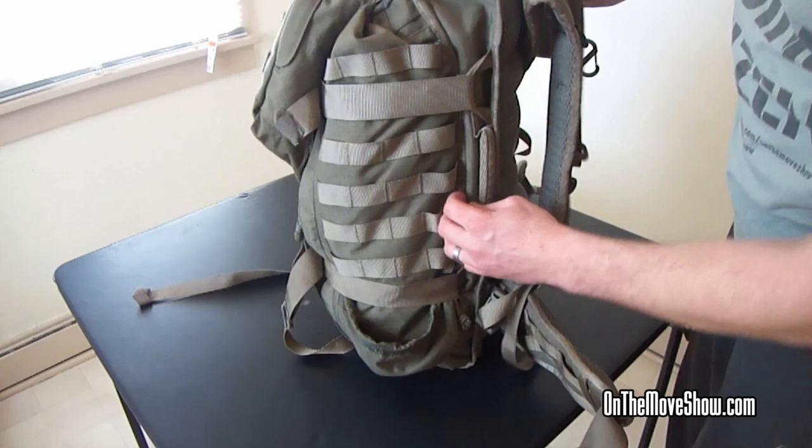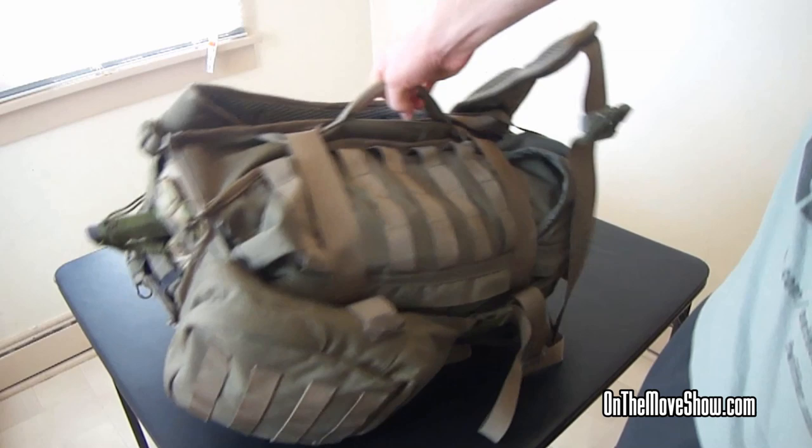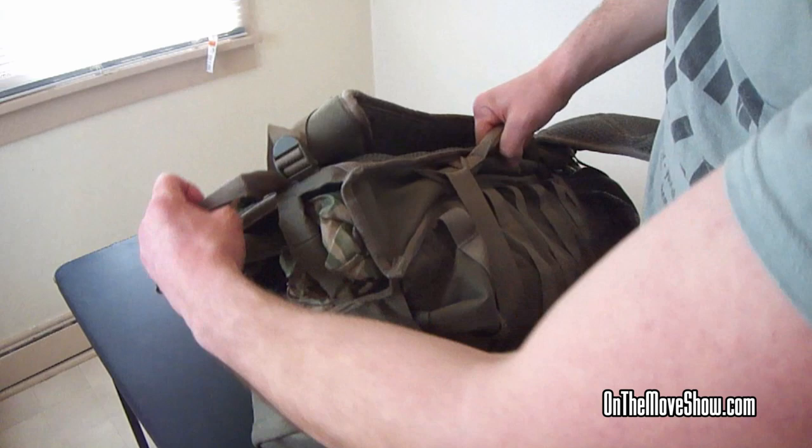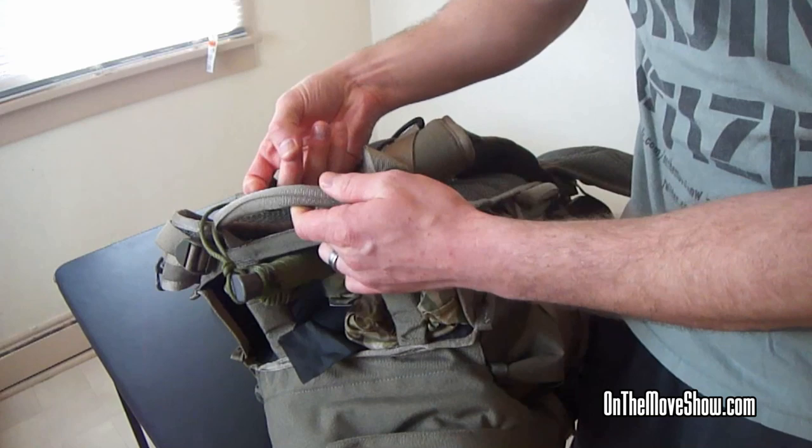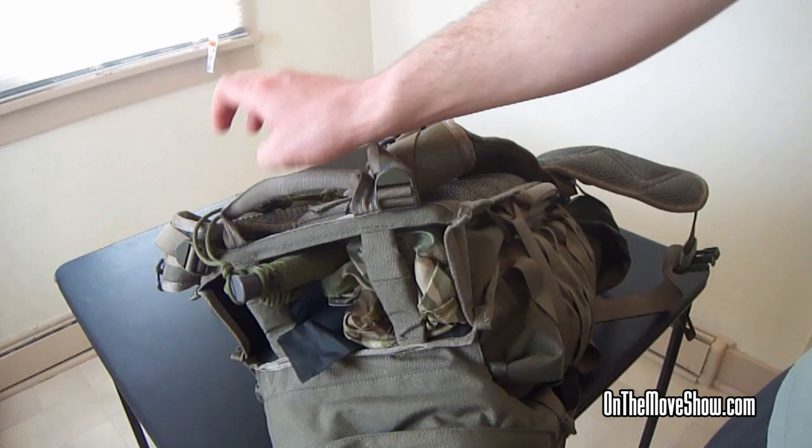The sides have these carry handles. So if you're trying to climb up something and need to hand your bag off to somebody, they can grab it from the top handle. These carrying handles are sewn in really well — they feel really sturdy. They also have what feels like some kind of foam inside that keeps their form, so they're not just flapping around. I like that — it's pretty cool.